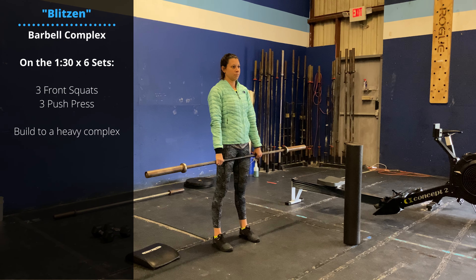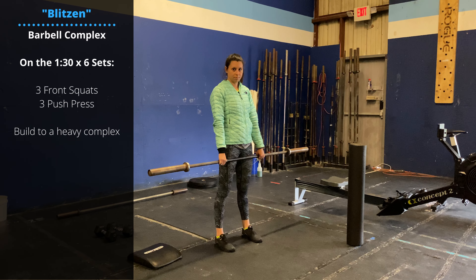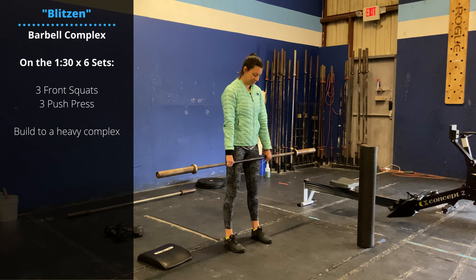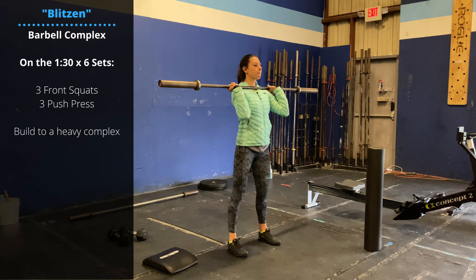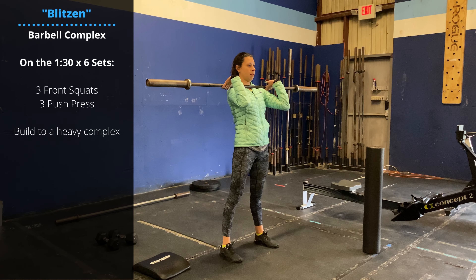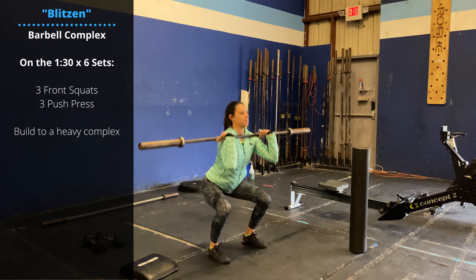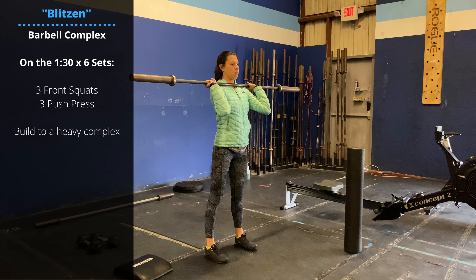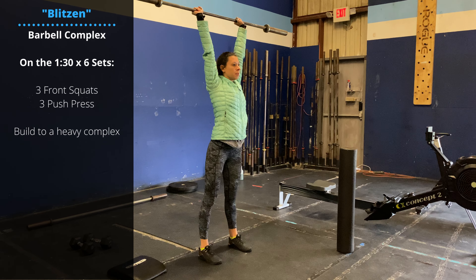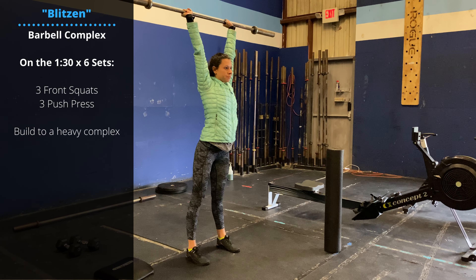We'll start Friday's class with a barbell complex — six sets, one set every 90 seconds, building in weight. You can take this from the rack or from the floor. The complex is three front squats: have a loose grip on the bar with the elbows high, descend through a full depth squat for three reps. After your three reps, go right into three push presses — lower the elbows a little bit but still keeping them in front of the bar. Do a dip and drive from the hips and knees; once the hips and knees extend, keep them locked out as you press that bar to extension.